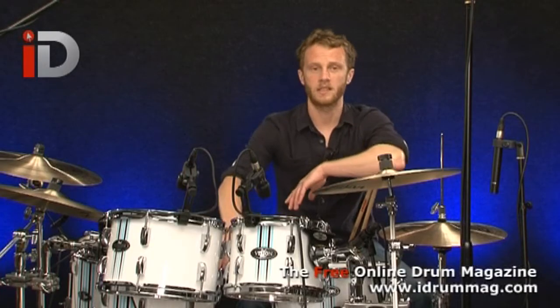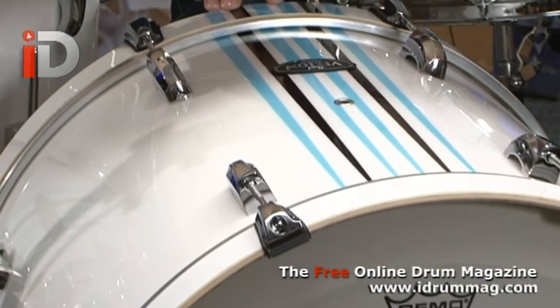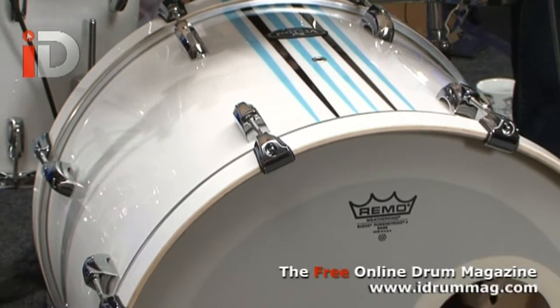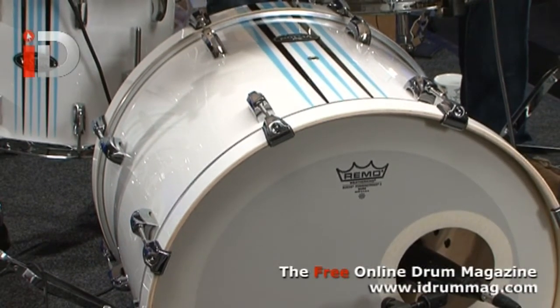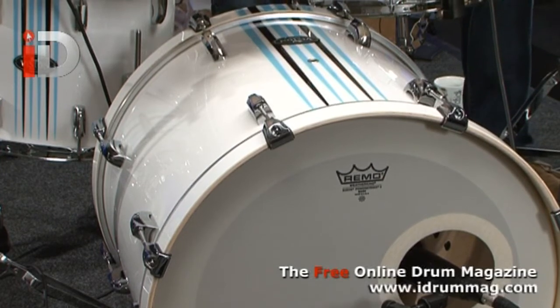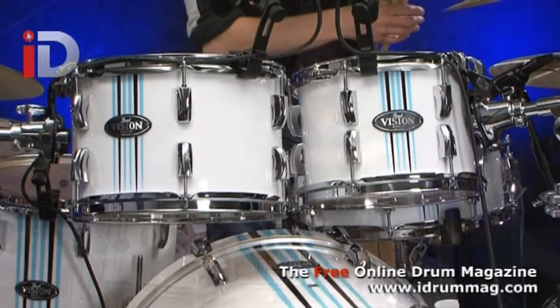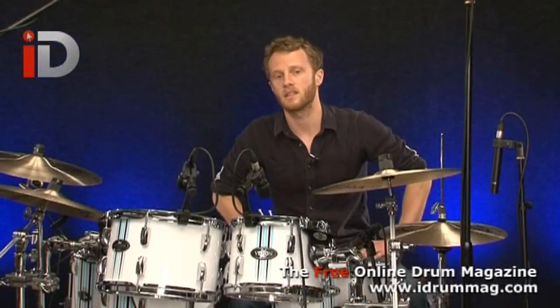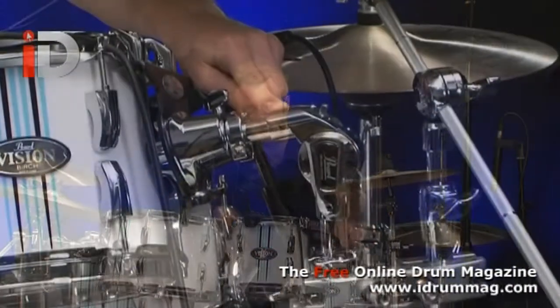Size-wise, we've got a 22 by 18 inch undrilled bass drum, letting the bass ring true, with hardly any hardware interfering with the natural resonance of the shell. Same with the toms — we've got a 10 by 7 and a 12 by 8, and these two are mounted using the 900 series Uni-Lock Tom Holder system, as you can hopefully see there.